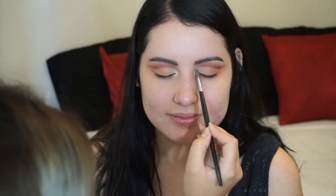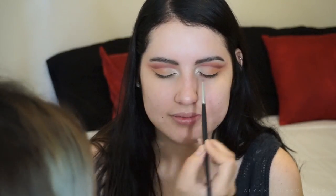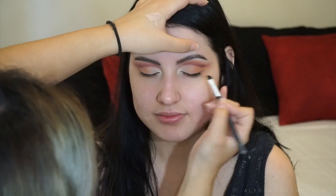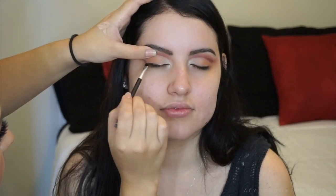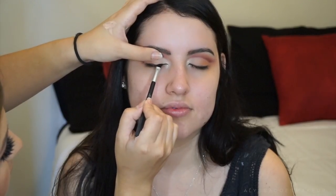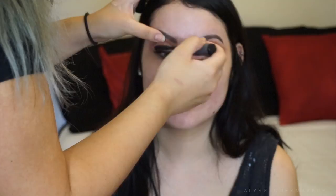Then I took a shimmery shade — it's the second one from the left in the Jaclyn Hill palette — and applied that on her inner corner just to bring some light to her eyes. Now I'm gonna take the shade Rot and just go ahead and line her lash line with this. I didn't want to do a dramatic winged liner; I just really wanted to line her eyes.